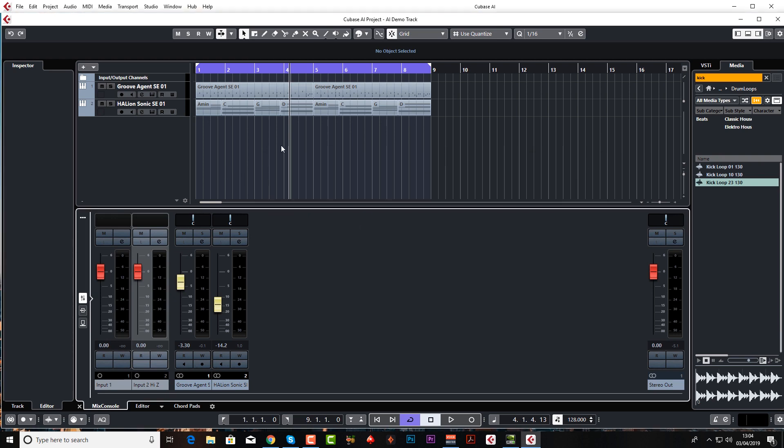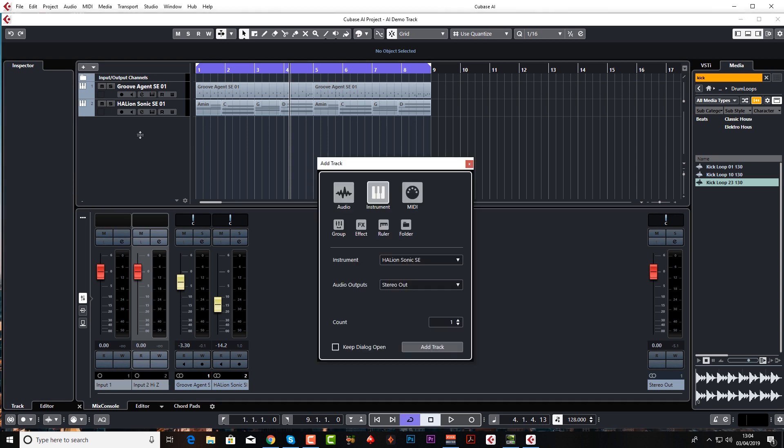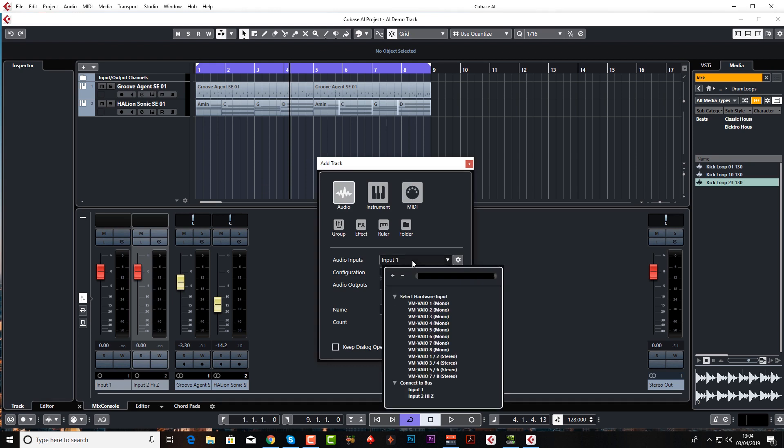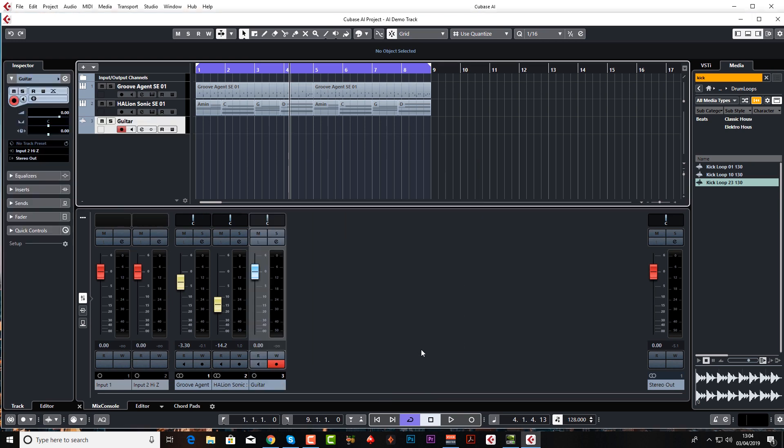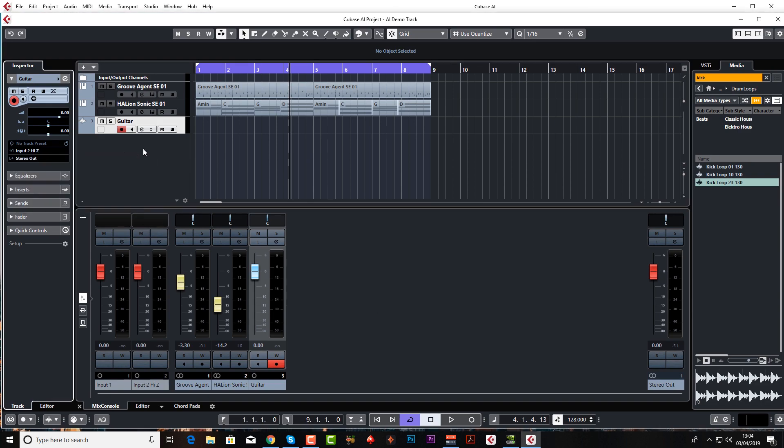That's the input setup. Now we need to add an audio track — a mono audio track. Go to the plus button, go to Audio, and I'm going to select Input Two because I want the guitar input, the high Z, set to mono, going to the stereo out. I'll call it 'Guitar', click Add Track. As you can see in the inspector, the input is Input Two and the output is stereo out. You can always change these here if you want to.